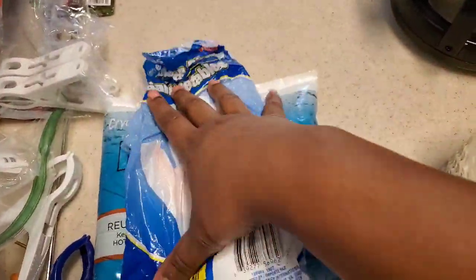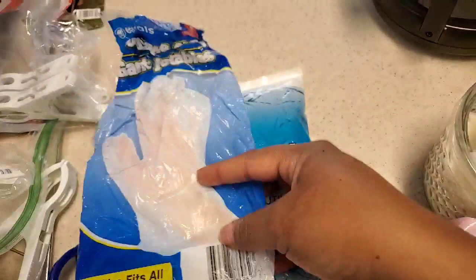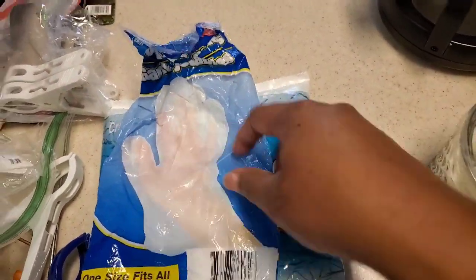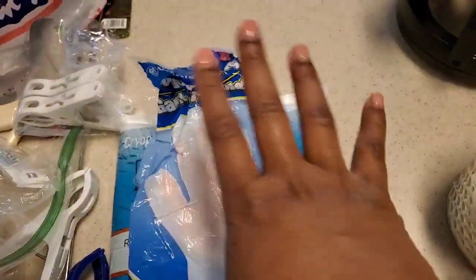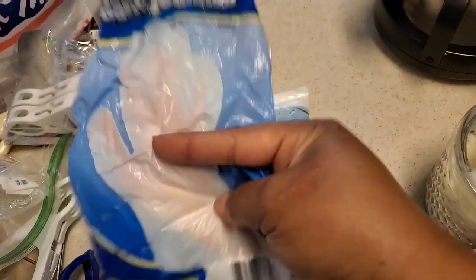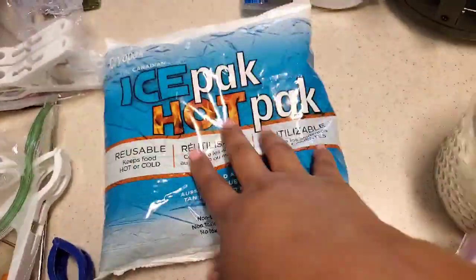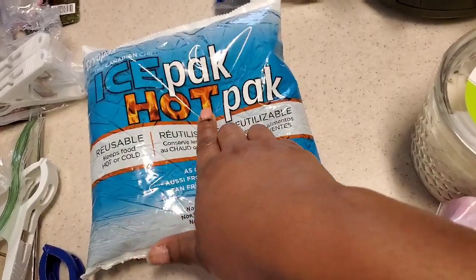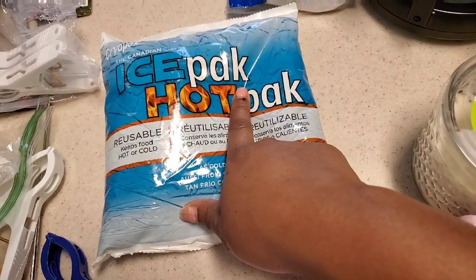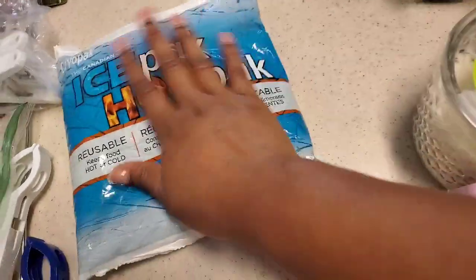Gloves are super important. This is just one pack but we have a lot more — we really stay stocked with gloves. I do not like putting stuff out there without gloves, especially food, because it's not always easy to get to a water source to wash your hands. So definitely get some gloves. Ice packs — you already know we need those. This is an ice and hot pack so it doubles up. Get ice packs for your cooler and in case you hurt yourself.